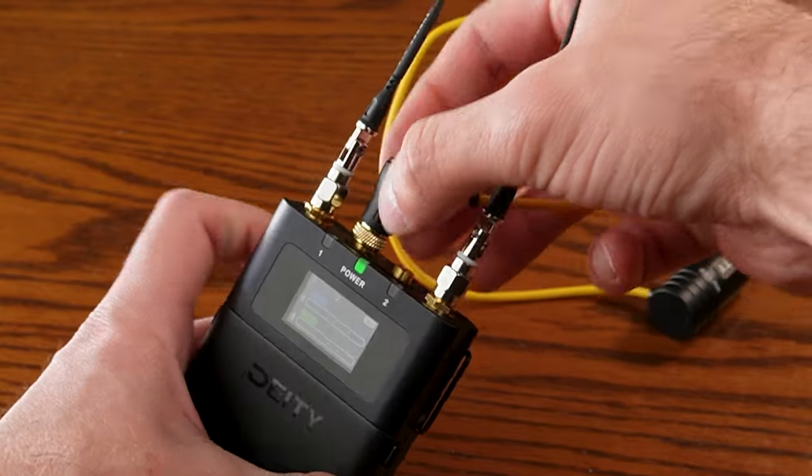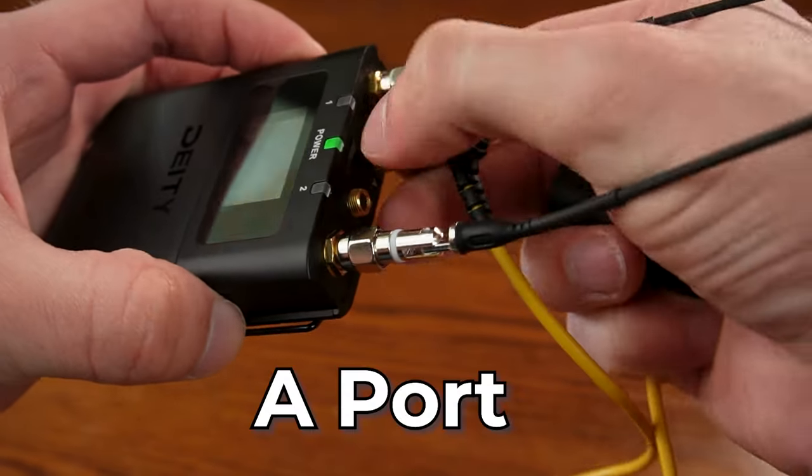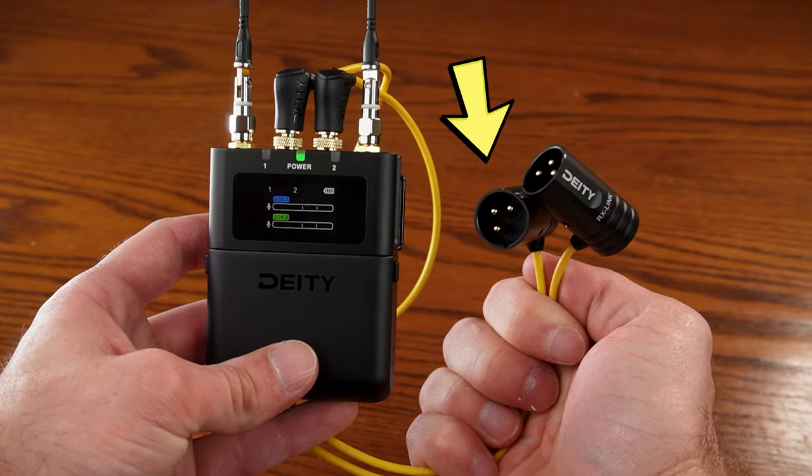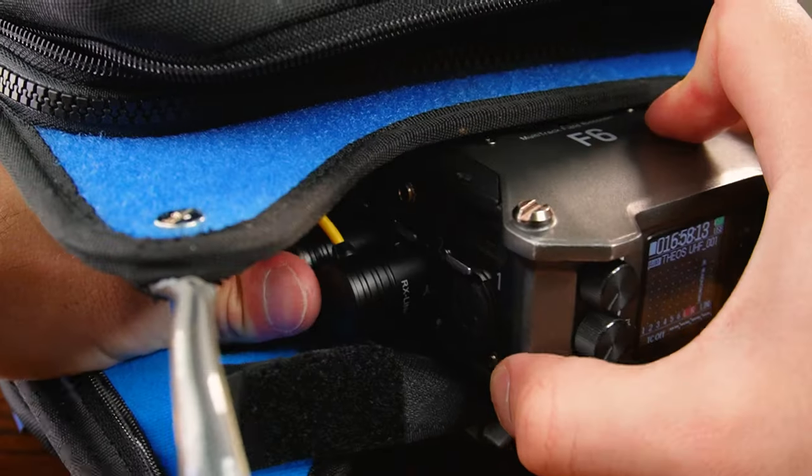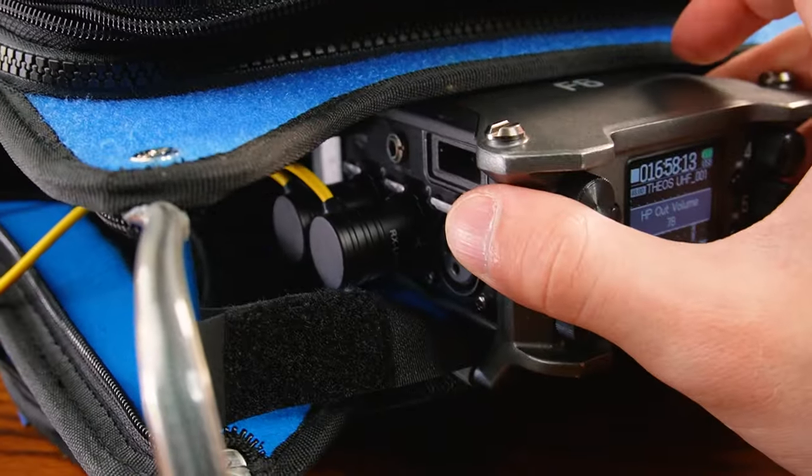You'll want to connect the receiver using a 3.5mm to XLR cable. The 3.5mm end connects into the receiver's A port, and the male XLR end connects into the Zoom F6's female input. I usually plug port A into input 2 and port B into input 3, because I like reserving input 1 for the boom mic.